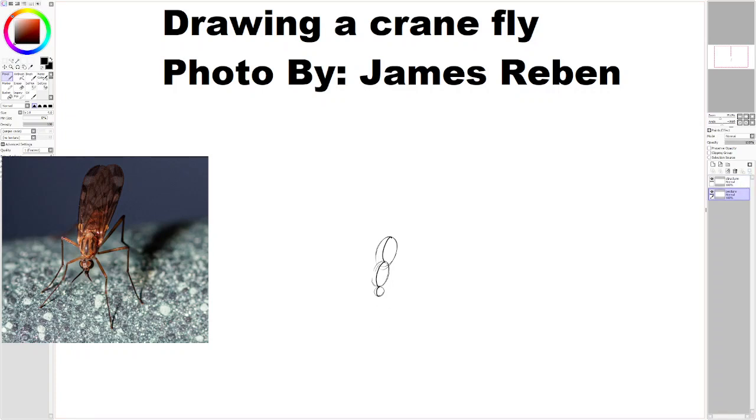It's an insect, so it has six legs, and I'm going to draw some gestural lines for them. But first, I'm going to draw the pilot holes, which are going to be on the bottom of the thorax. I'm going to quickly Google the anatomy of crane flies, because I may have placed those pilot holes wrong. I placed these pilot holes very far apart.